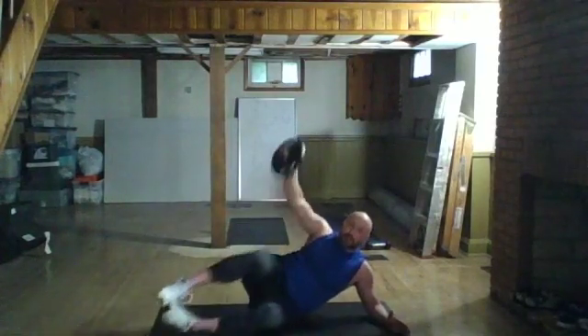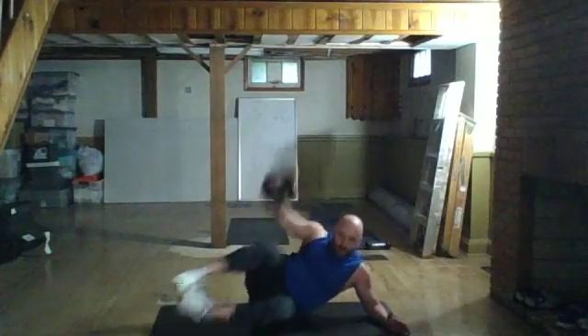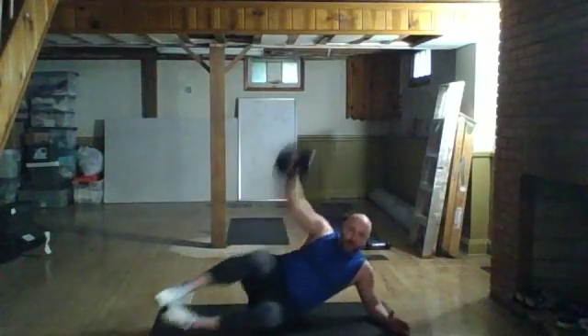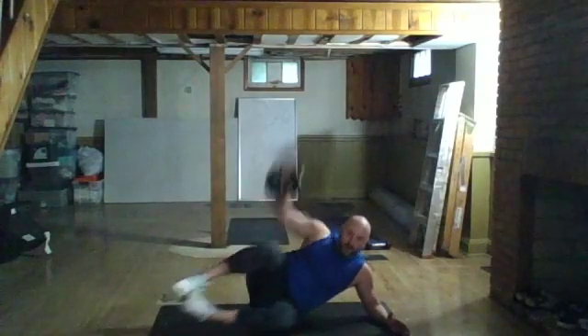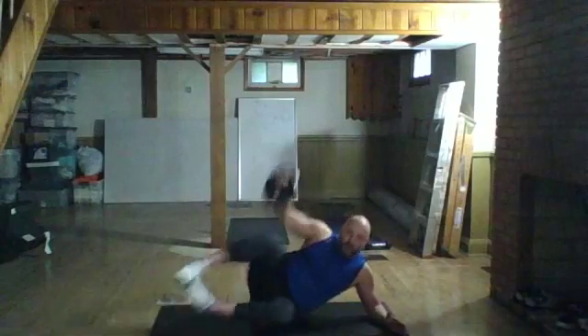15 seconds guys, keep it up. Give me five, four, three, two — relax.